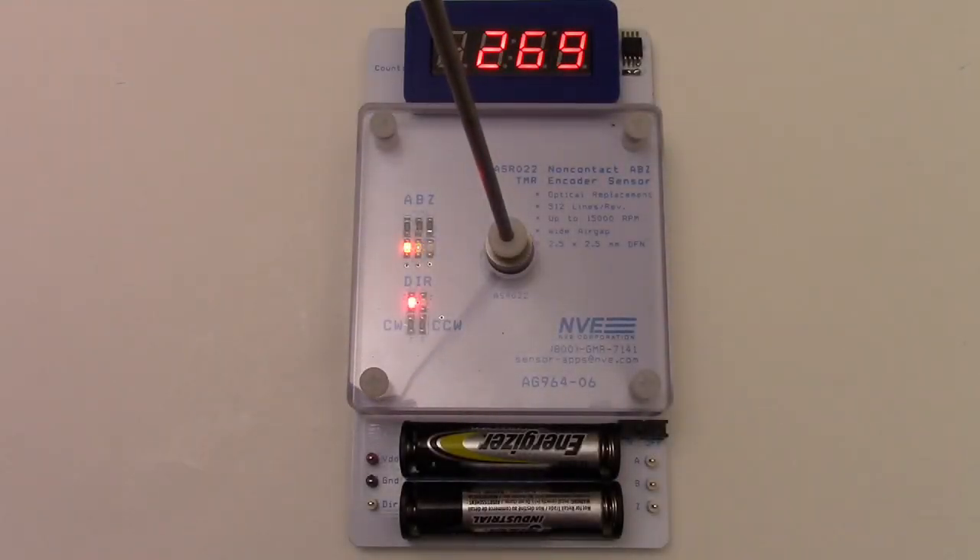Hello. Today we are highlighting a new member of NVE's ASR series smart angle sensors, the ASR022ABZ non-contact TMR encoder sensor. We have a simple demonstration with a microcontroller interface and a 7-segment display to show angular position.